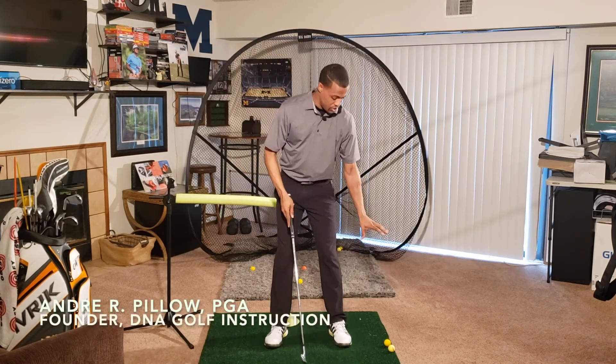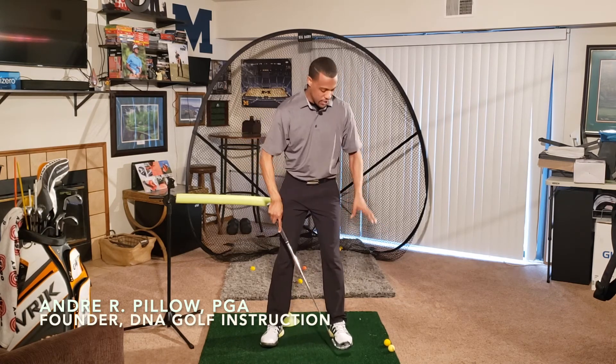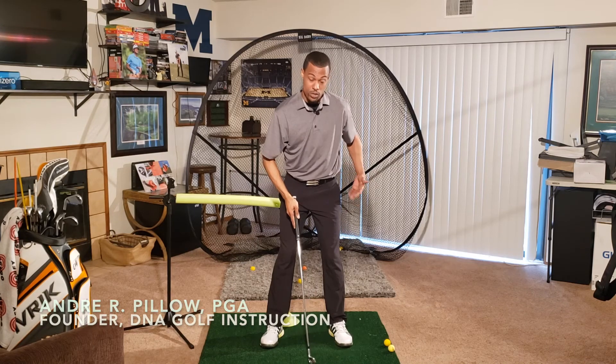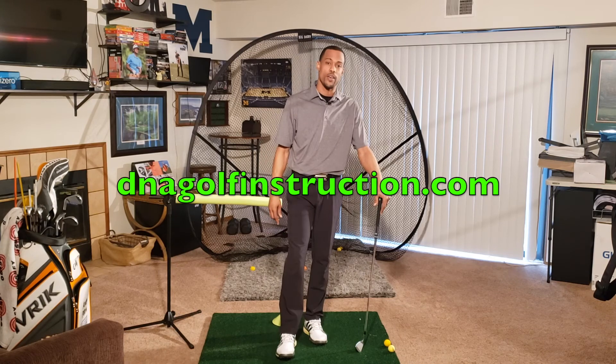a small trash can — just anything that makes you mindful of the fact that we don't want our lower body to charge forward. That should help you with your consistency.